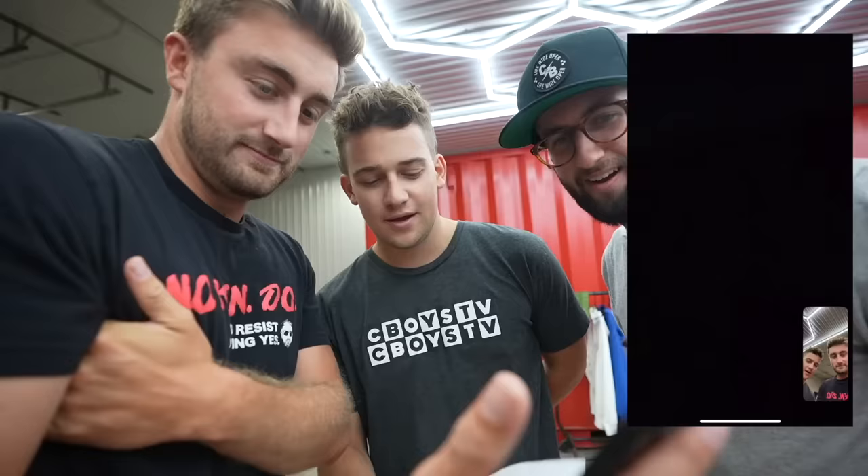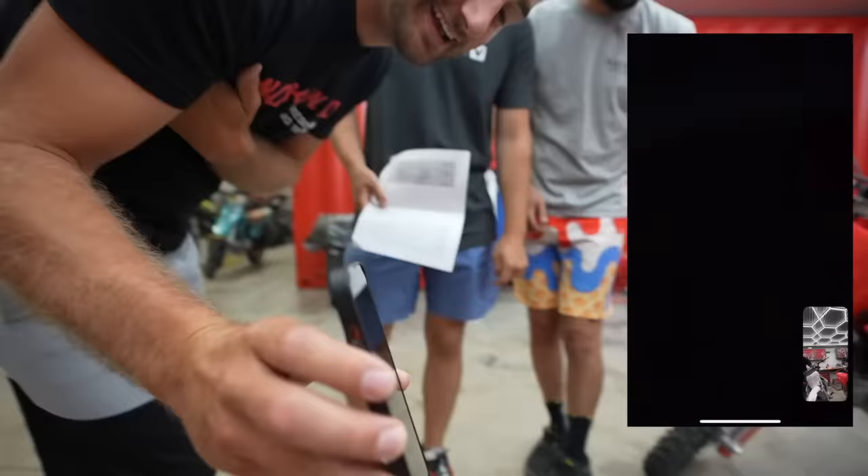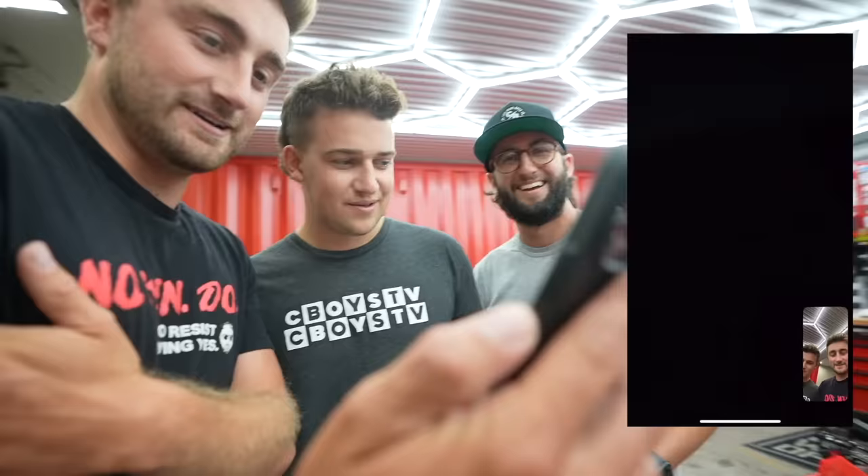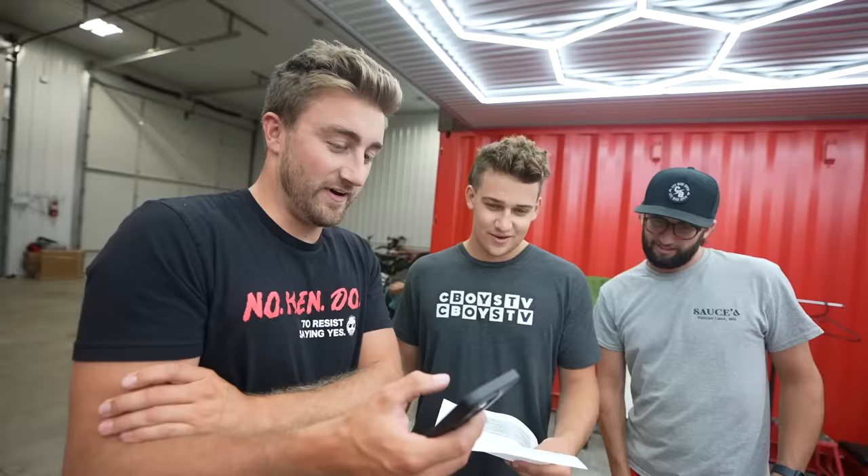Yo, what's up man? There's just like zero chance that you guys are calling me to tell me that I won the pit bike. There's a hundred percent chance we're calling you — and you copped the white one, bro. No shot. Yes, sir. The thing is, I got COVID like yesterday, so I was still in bed. No worries, bro. Rest up.